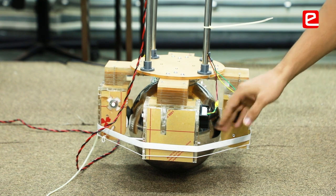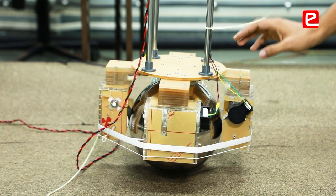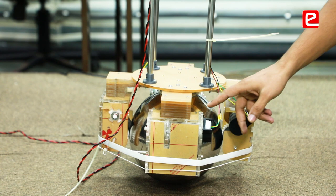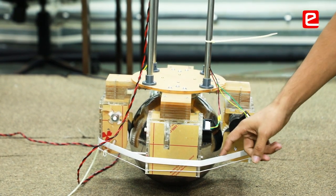To solve this, we have a ball here and its actuation is handled by co-hubs. Each hub consists of a motor and a 3D printed roller. To manage friction between the ball and roller, we have a reverse sleeve over it.